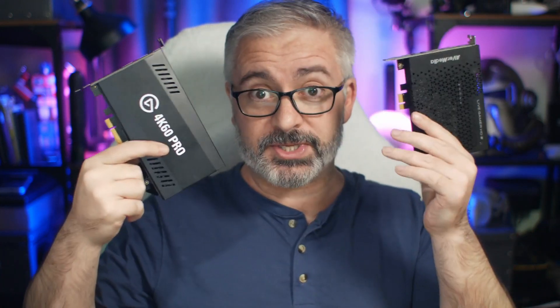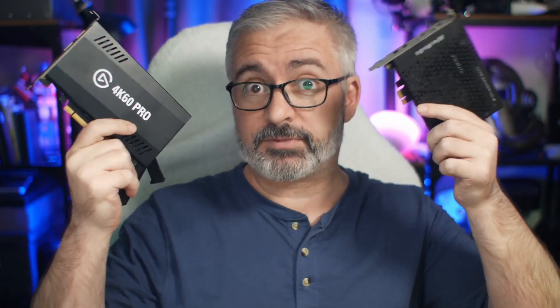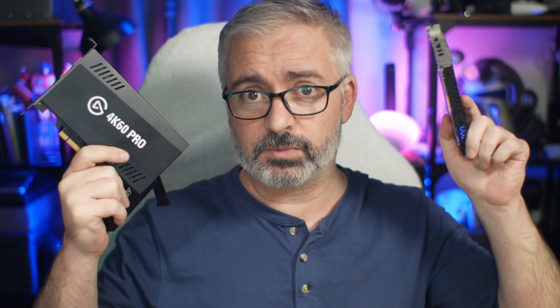It doesn't really matter which one you choose. I've got an AverMedia one here and a couple of different Elgato ones here — both popular choices. They all have the same set of connectors on them, so the process is identical for all of them, except for what software you install once you turn your PC back on. I'm going to be demonstrating with the HD60 Pro because that's what Allie is going to be installing. It's also a really solid little choice.